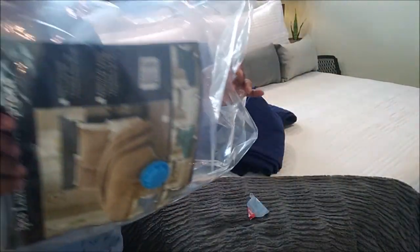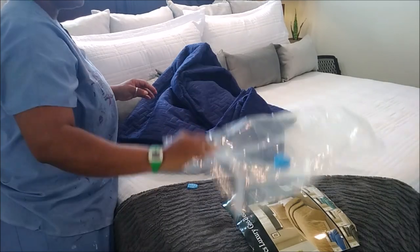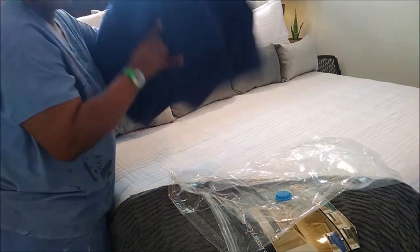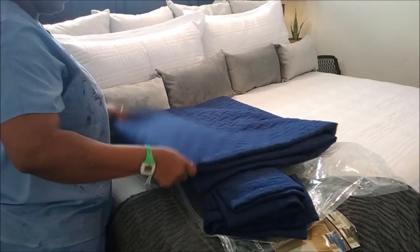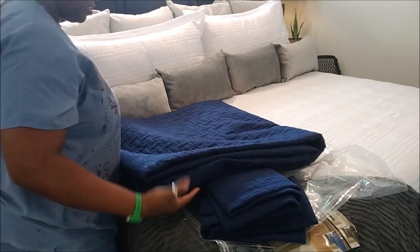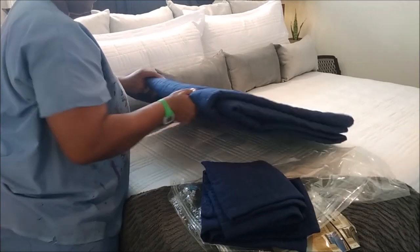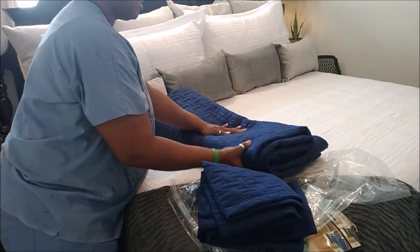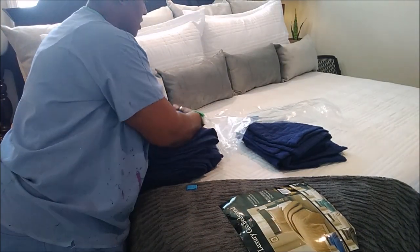Here's the bag. So we're going to get that in there as best we can. I'm going to show you how I vacuum it and save space versus putting this big bulk of things somewhere. You see how thick it is? Trying to store it. Okay, so we're going to shorten it. I love things that save space. So we got that.